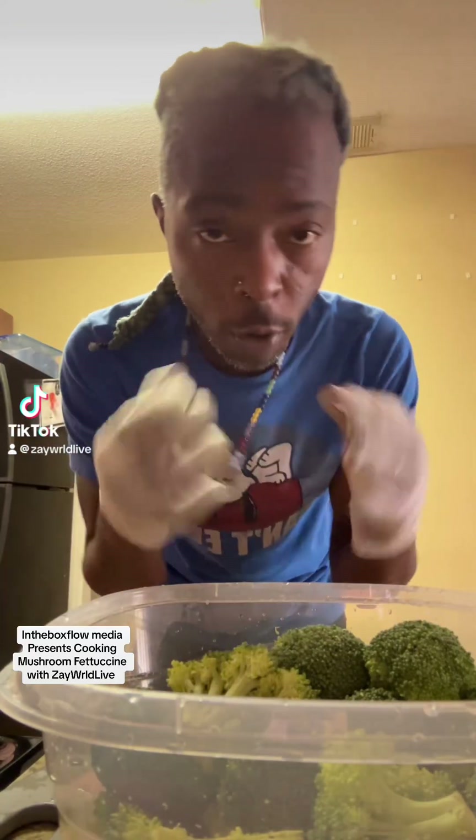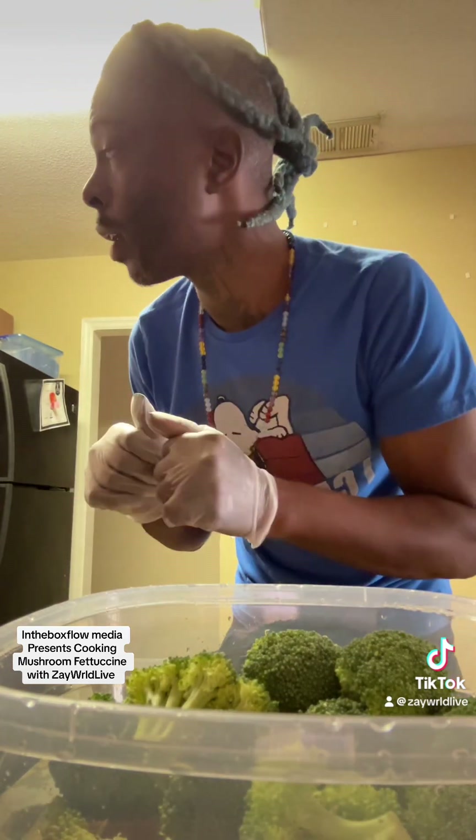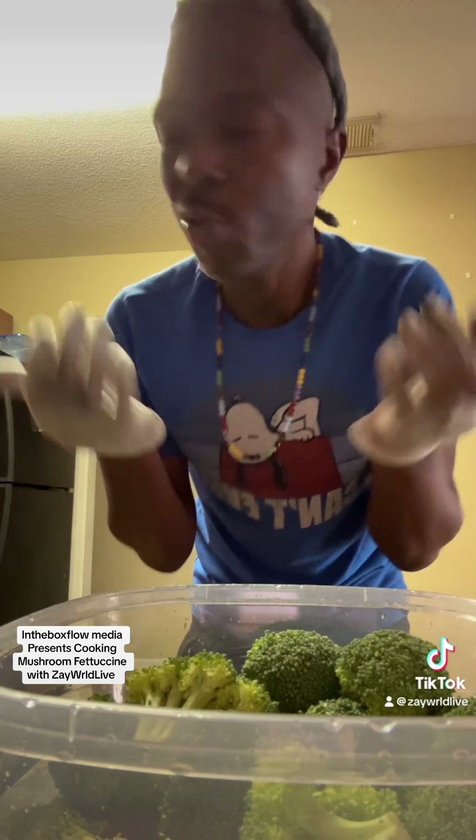What it do — Box Flow Media presents, you know the boy whipping it up. I ain't got a name yet, but it's just something I'm doing right now. As soon as I come up with a name, we're going to get a name. If you help me out, put it in the comments. Right now, we're making the mushroom fettuccine noodles — afro, or whatever you want to call it. Everything from scratch, natural.